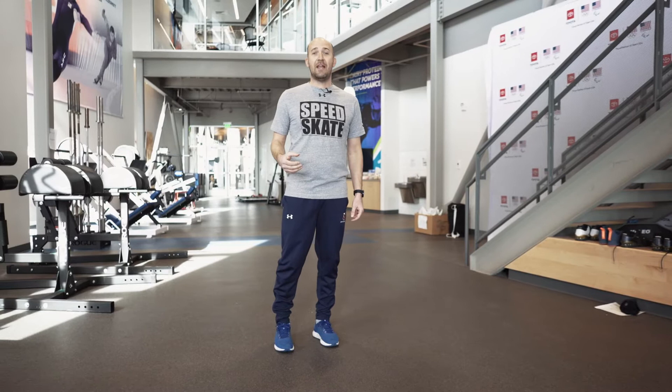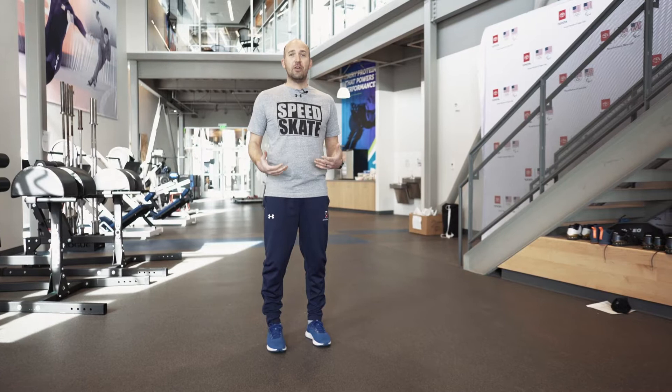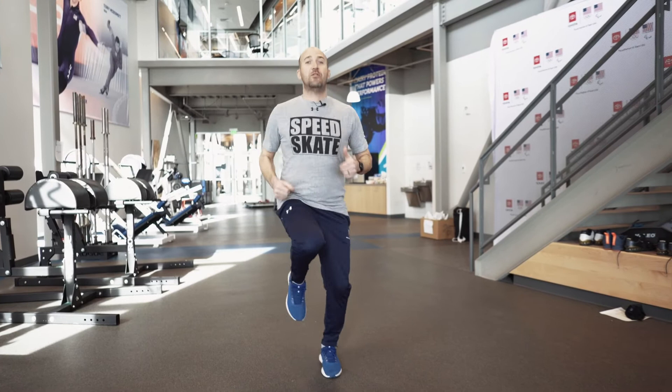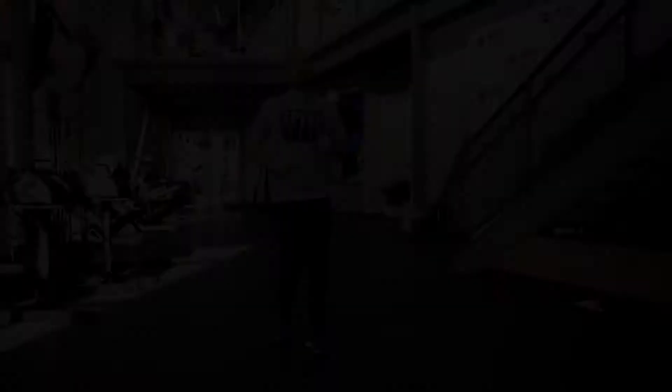Another variability we can look at when we're doing our running in place is messing with our toes. We're going to do two different things. We're going to pull our toes up towards us, towards the sky — that's called dorsiflexion. Then we're going to point our toes down and come up on our tiptoes — that's called plantarflexion. So let's run in both ways and see which one feels better. We'll start with plantarflexion on our toes, then switch, pull those toes up and run on those heels. Now you're dorsiflexed.